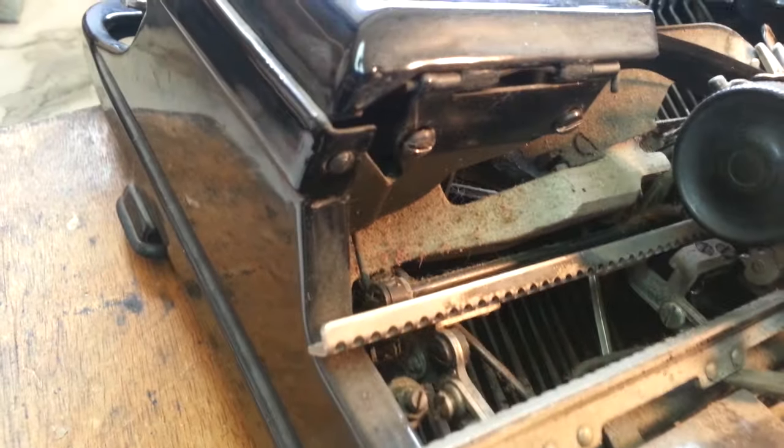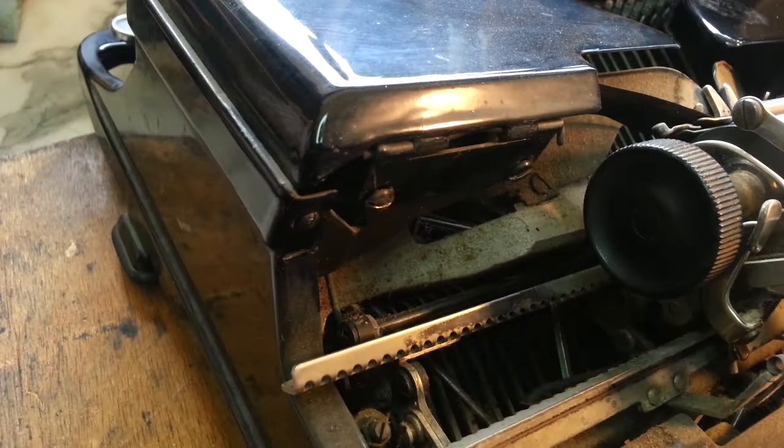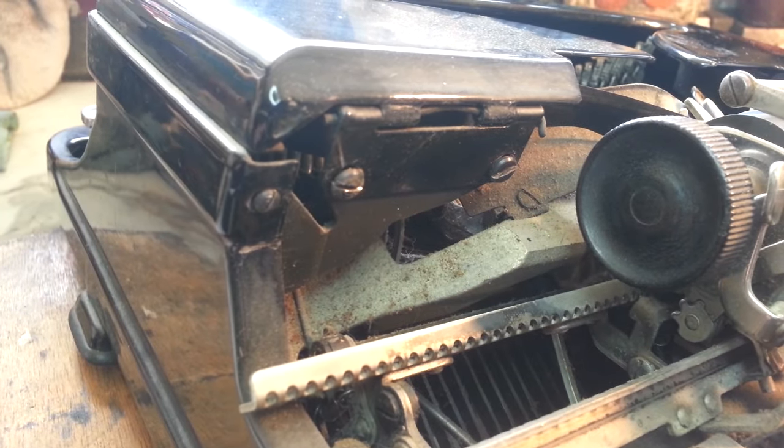The vintage screws — of course, these are behind the carriage, you really never see them, so there's no harm, no fouling, making these a little bit scarred up. That was it — short video — how to cut a slot in a screw with a Dremel tool. Have a good day.